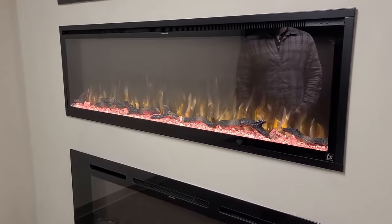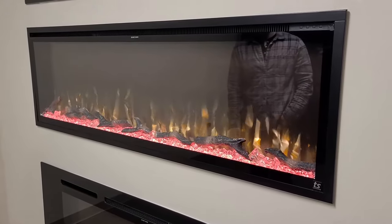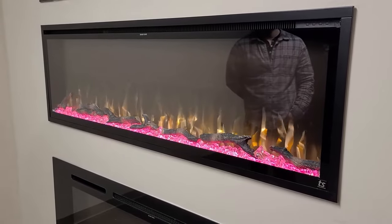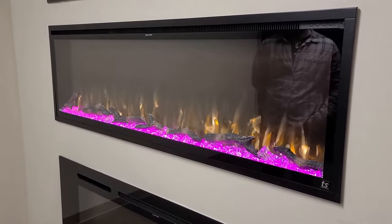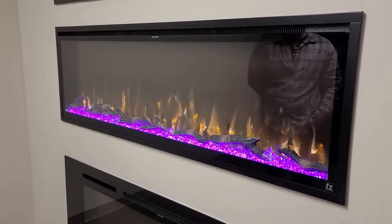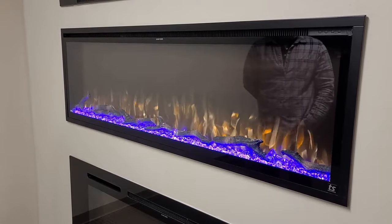The Sideline Elites are also equipped with a thermostat so you can set the temperature from 68 to 88 degrees, and it will turn off once it reaches that temperature in the room. There's also a high and low setting. It's a 1500-watt fireplace, so it's equipped to heat up to a 400 square foot room.